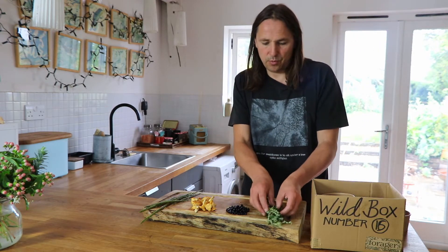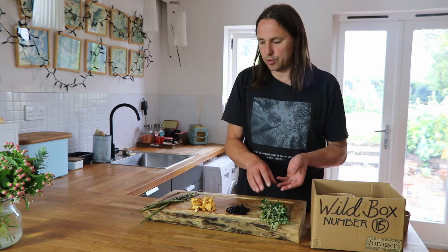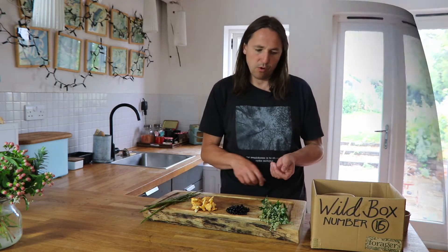Next we have mugwort once again. This week it's going to go into a wayside sprinkle with the plantain seeds, and it's also going to be used as a herb with the girolles.